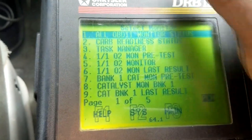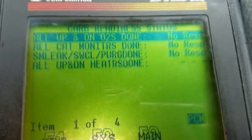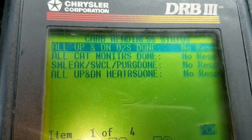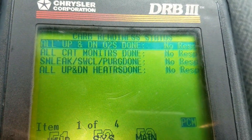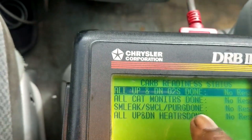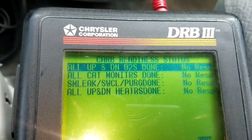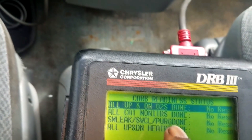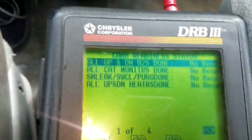Let's go to the readiness status and see how many we have to get. We have a total of four. Remember, you need basically 75% to say yes to be ready. The easiest ones to complete will be everything but the EVAP system leak — that has to run on an overnight cold soak. So concentrate on the O2 sensors and the cat, because the heaters are part of the O2 sensor.